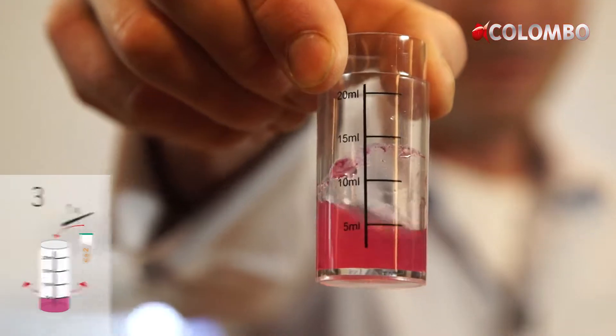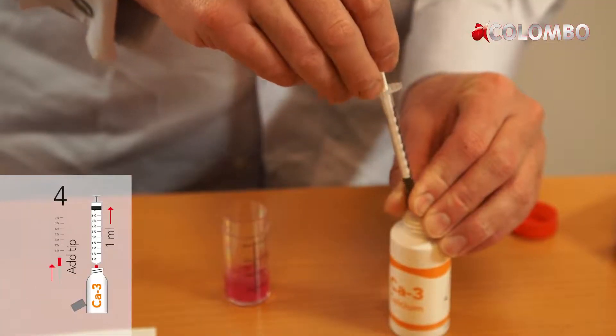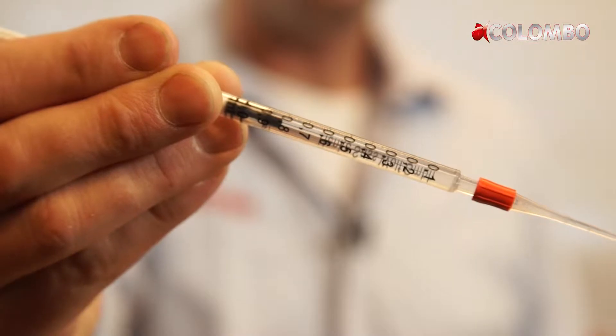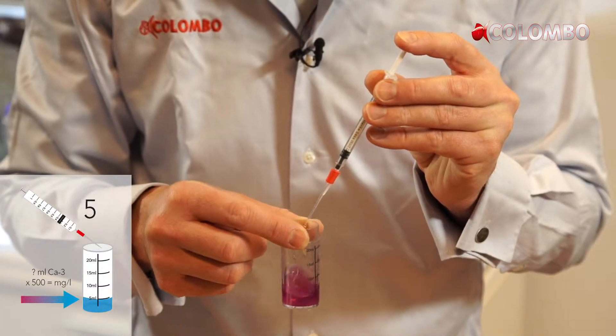This way you can work out how much calcium plus you have to add to maintain the calcium level at the advised level. Divide the quantity of calcium plus needed by 7 and add this daily.